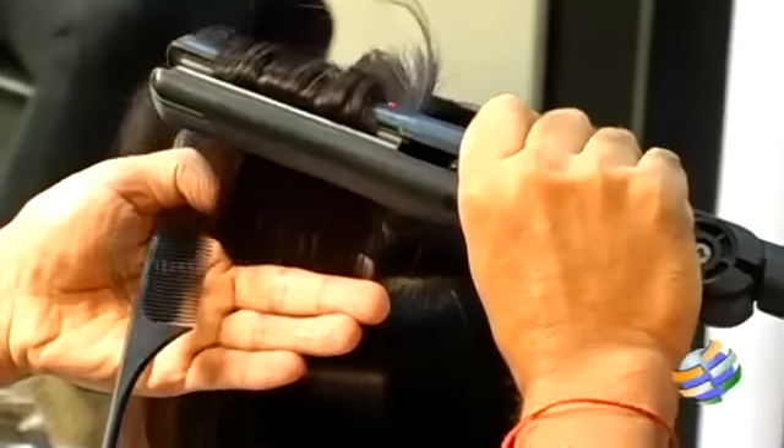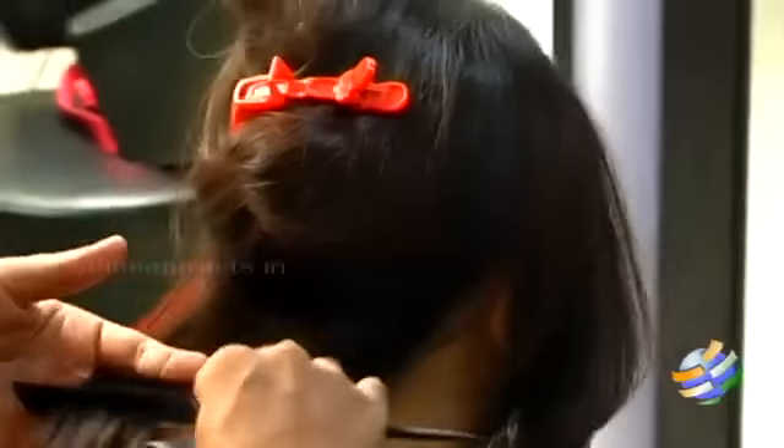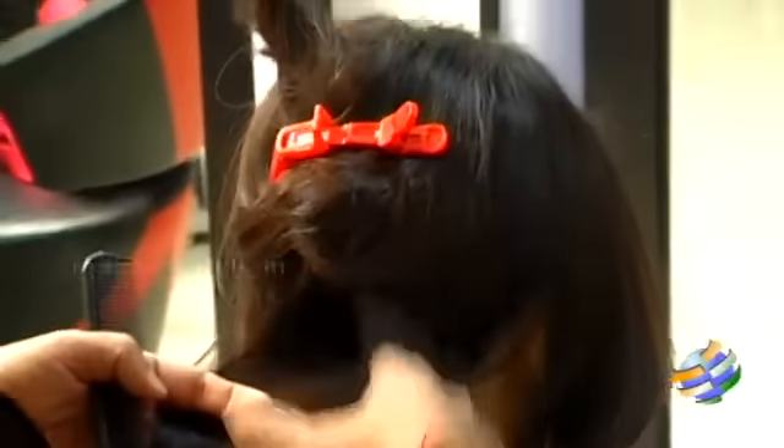Hi, my beautiful friends! It's me Ganga here from Medora Salon and Spa. I'm going to show you today how to make a blow-dry flick-out look with just a flat iron. Once you finish the blow-dry, it will be quite difficult to achieve that look the traditional way.